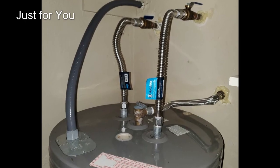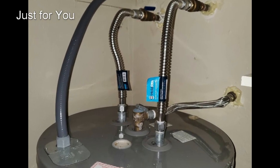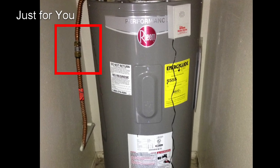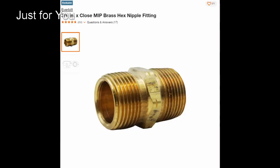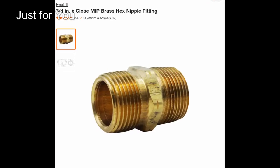If you can, avoid splicing lines. If you can't and you have to splice lines together, using a brass nipple is a better choice. If you like the video, please give me a thumbs up.